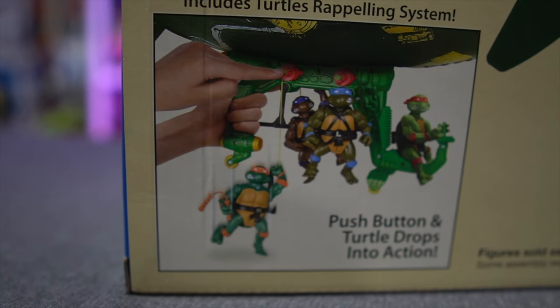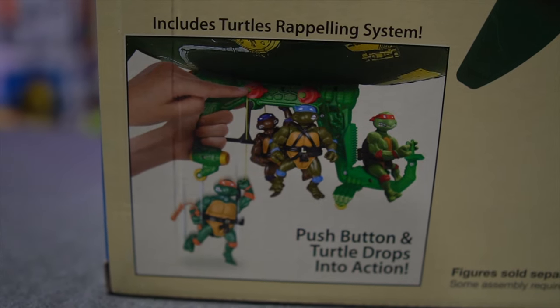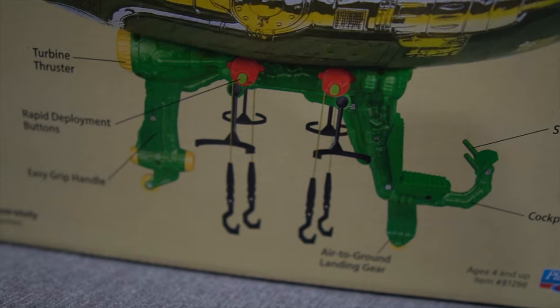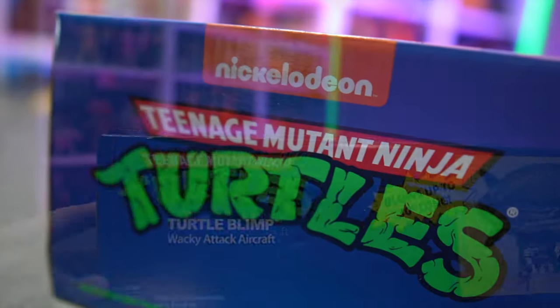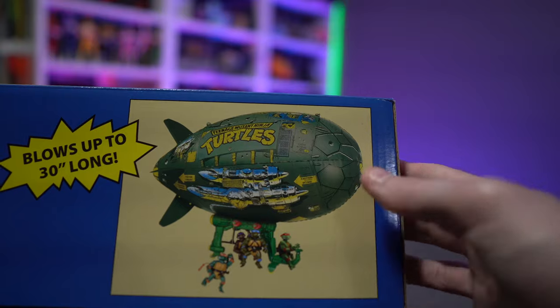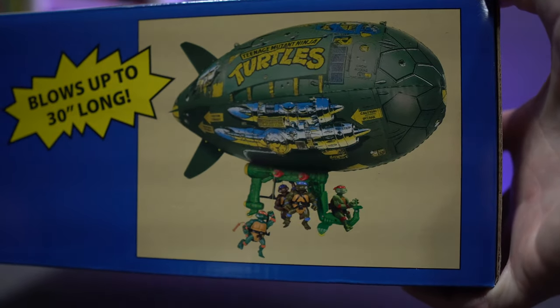The turtles are a little bit out of position because this is a completely new glider. No bombs here — we got the little repelling mechanisms from that 2012 glider. It does still have the same kind of artwork stylistic callouts: blows up to 30 inches long up top, you get the Nickelodeon Turtle Blimp classic packaging, and a new action shot of the turtles hanging down from the glider getting ready to repel.